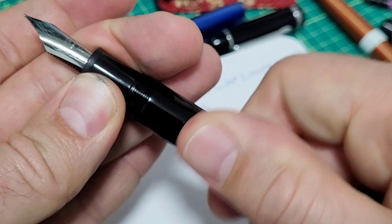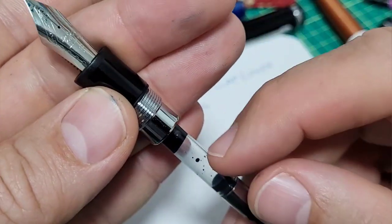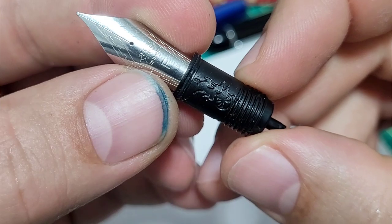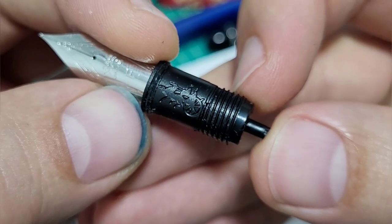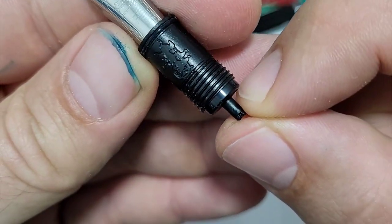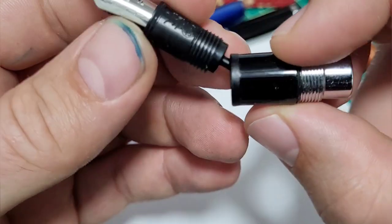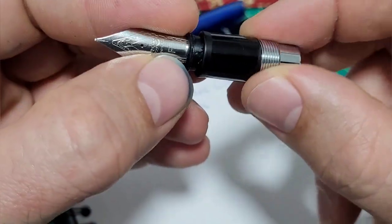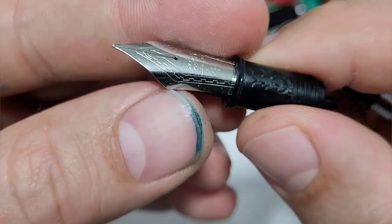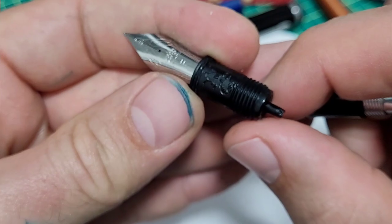Now, the big important part is the nib — the ink delivery and the nib. I'm going to use the nib and feed that's in the Jinhao X159. This is the nib with the feed and the housing, and as you can see, we've got some threads. Do I use these existing threads — measure them up with my microscope system — and use that in the grip section of the pen so it screws in? Or do I pop it out of the housing and just go for a friction fit, make my own section and have it slip in?